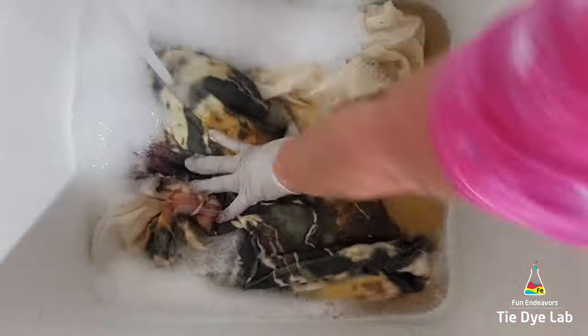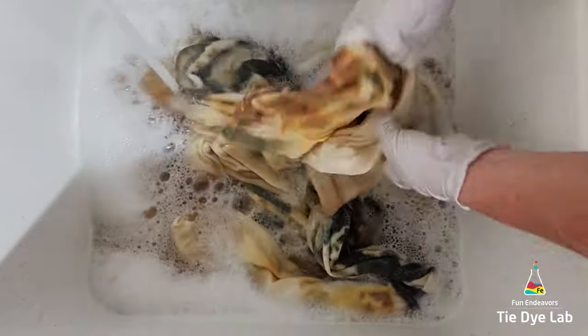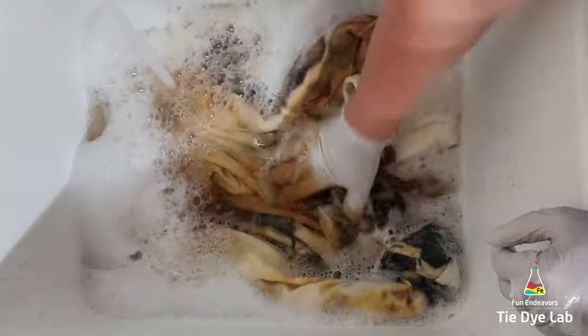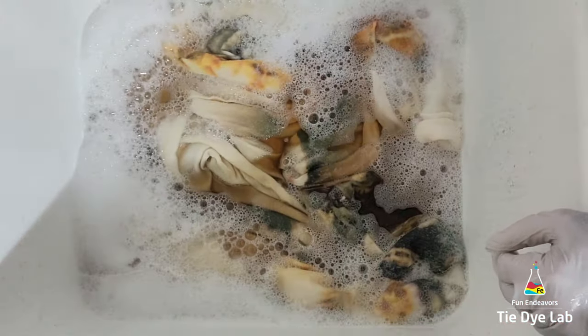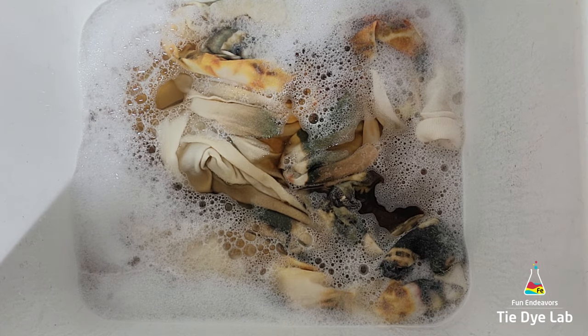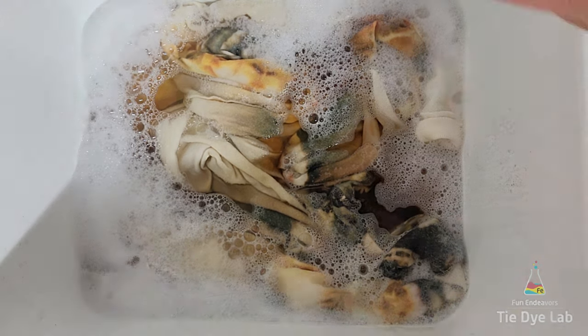When the water cooled off, I changed it out and continued that soaking process until the water was almost clear. Then I put the hoodie along with some Dharma's Professional Textile Detergent into my washing machine and washed it using a hot water cycle. Now the hoodie's been washed and dried, and this is what it looks like.